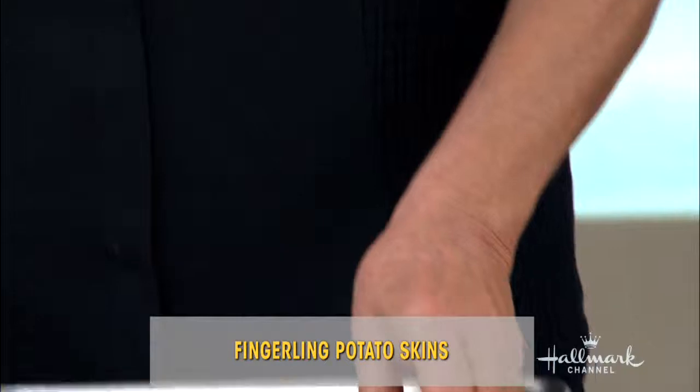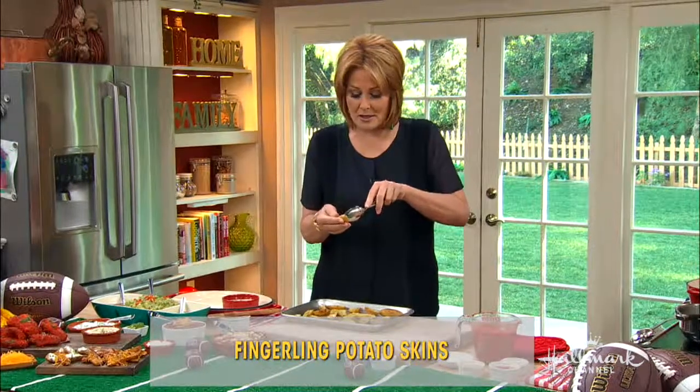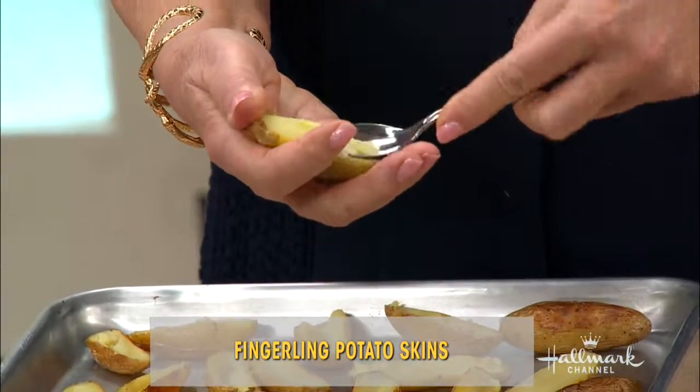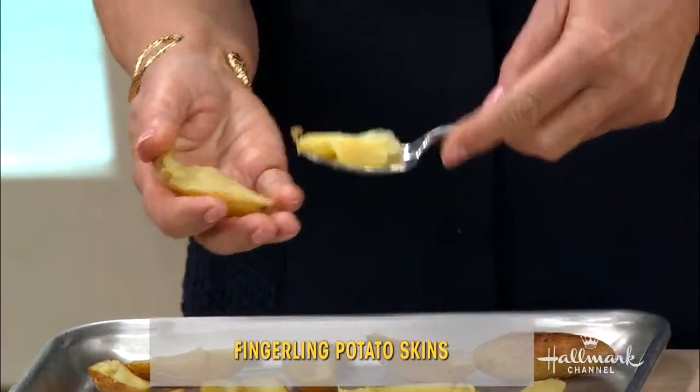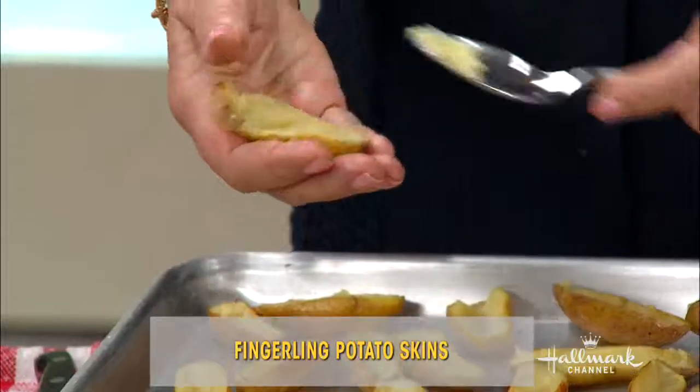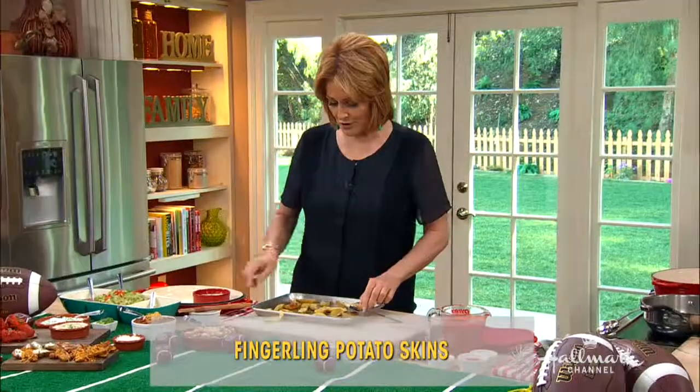There are all kinds of things you can do with them. What you're going to do is dip them — I already wasted one just eating them because they're so good and crispy. You're going to take out the insides just a little bit; you want to leave some of it on the skin.